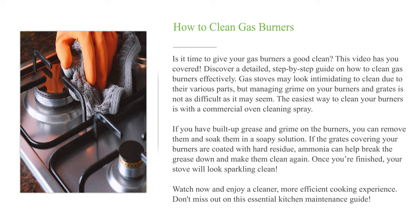The easiest way to clean your burners is with a commercial oven cleaning spray. If you have built-up grease and grime on the burners, you can remove them and soak them in a soapy solution. If the grates covering your burners are coated with hard residue, ammonia can help break the grease down and make them clean again. Once you're finished, your stove will look sparkling clean — enjoy a cleaner, more efficient cooking experience.